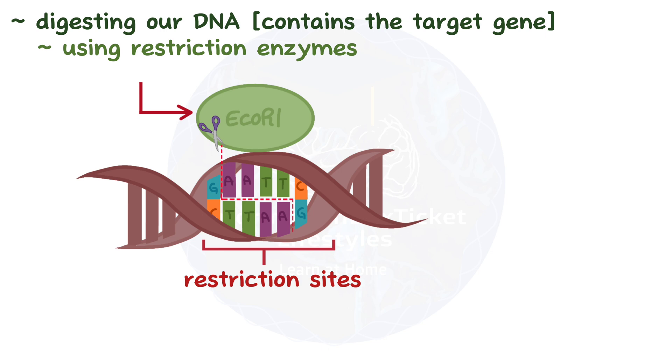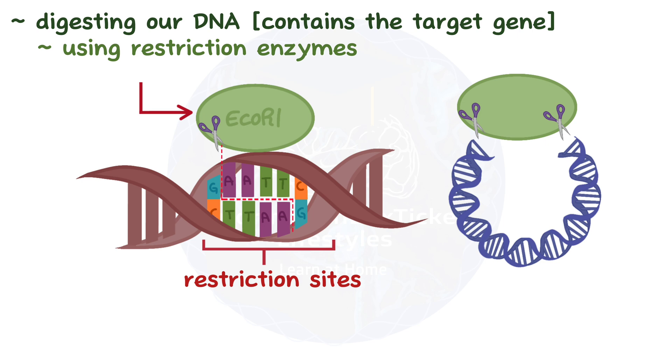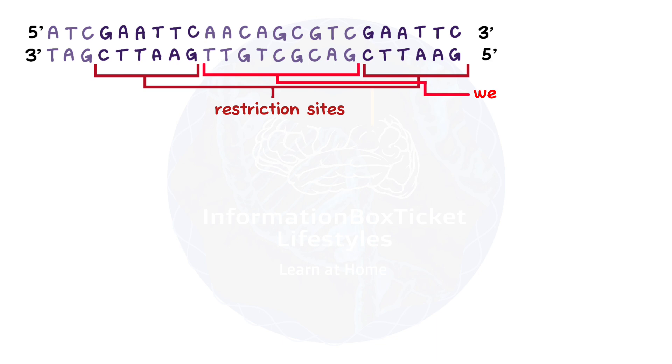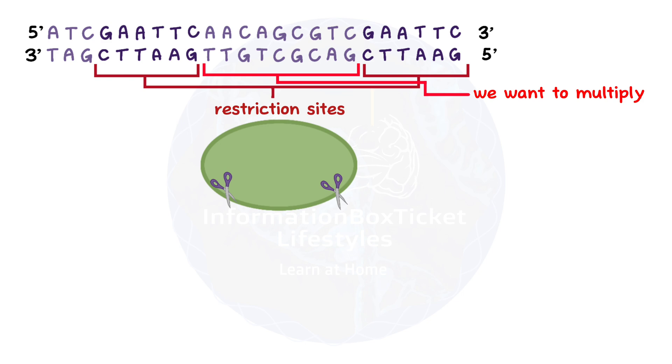ECO-RI breaks the DNA between the G and the first A. We can use this enzyme to cleave both our double-stranded DNA containing the target gene, as well as the plasmid DNA, which is where we want to insert it. For a simplified example, let's say we have a double-stranded DNA fragment that looks like this. The two strands of DNA are anti-parallel — one running from 5' to 3' direction, and the other from 3' to 5', a bit like two snakes coiled up together but facing opposite directions. The bold parts are the restriction sites that ECO-RI recognizes, and the part in between them is the gene we want to multiply. When we add ECO-RI, it cuts right between the G and the first A on each strand's restriction site, leaving us with this.